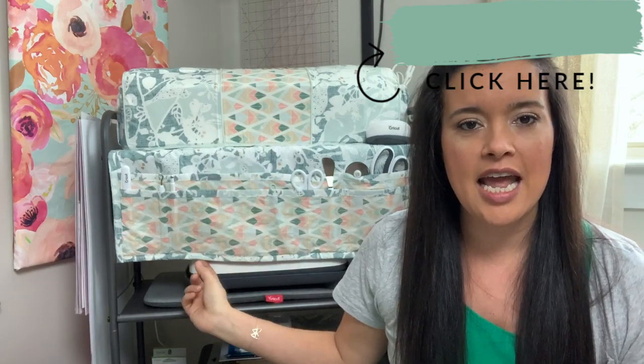Cricut put out a fun call to try to come up with some projects that we could do with stuff that we already have at home — not going out, not shopping, not doing anything online — just using what we have in our stashes to make something really fun and creative. So for the 'Make What You Have' challenge, I decided to do a Cricut Maker cover and a matching tool caddy.